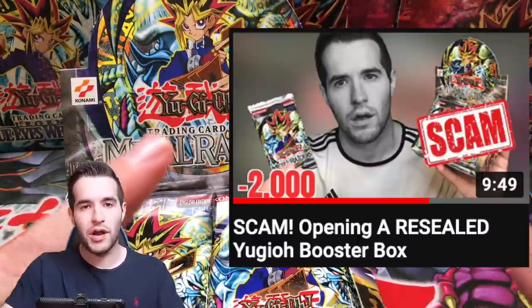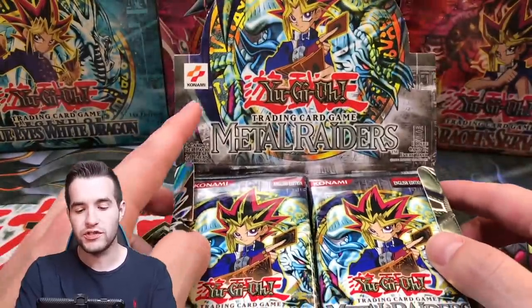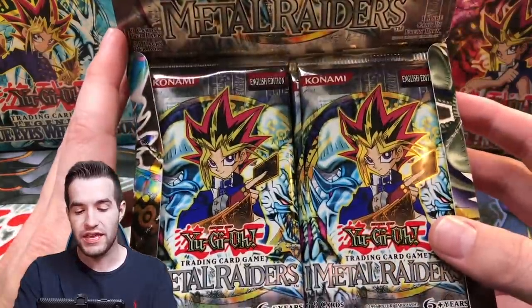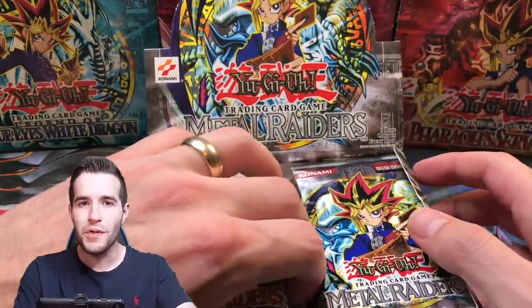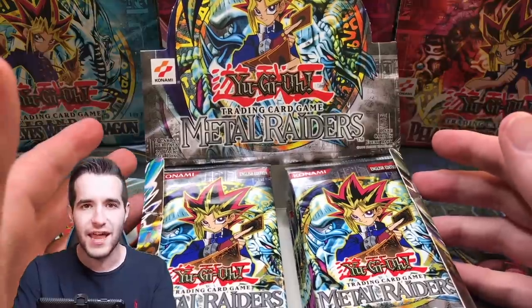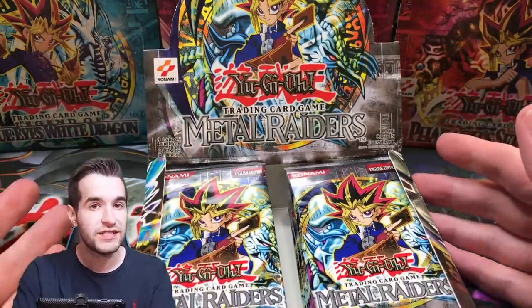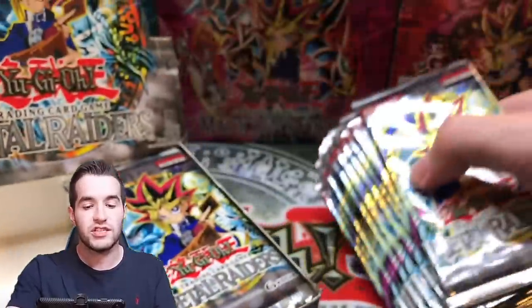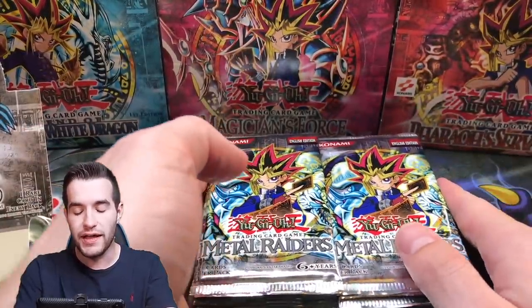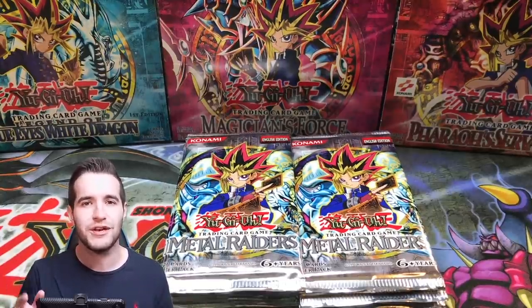So if you guys saw my video the other day, I'll pop it up right here. We opened a resealed Metal Raiders original print — you can see it was in this box — and out came these 24 packs which have the red banner. I believe they're Legendary Collection 2010 packs. We're going to open them up in this video and see: did we fully get scammed? Are these packs weighed? Are there no holos in here, or did they just reseal it and put actual regular packs in there from 2010? So we're going to find out.